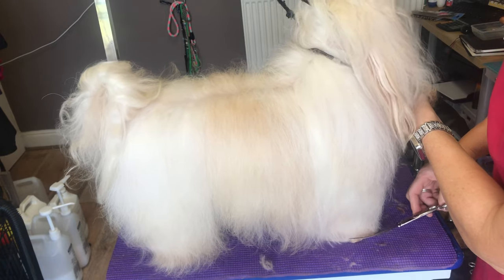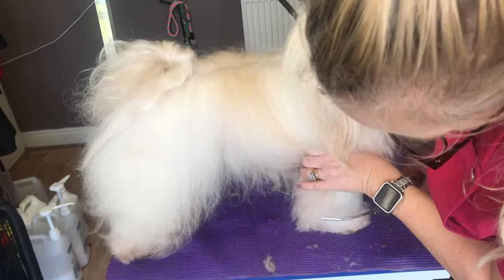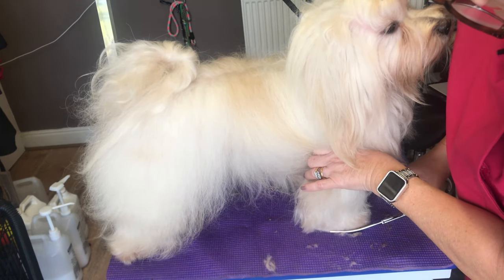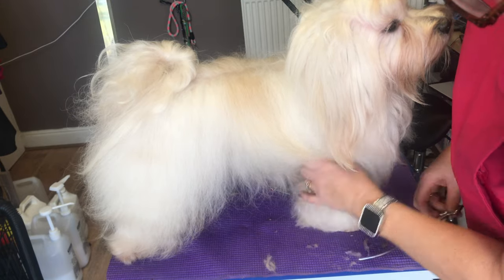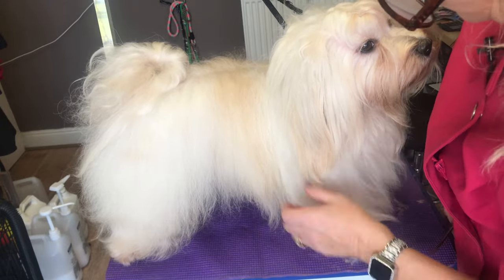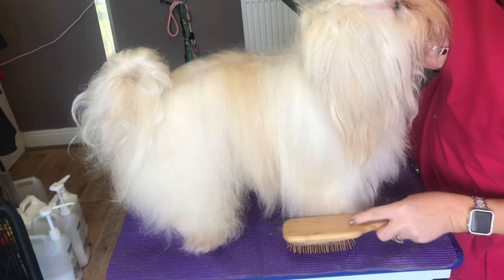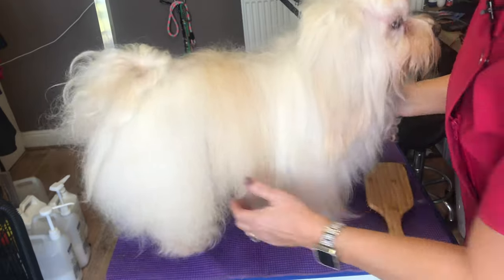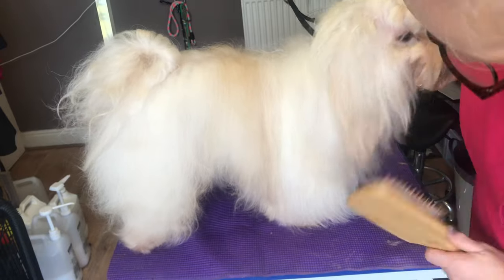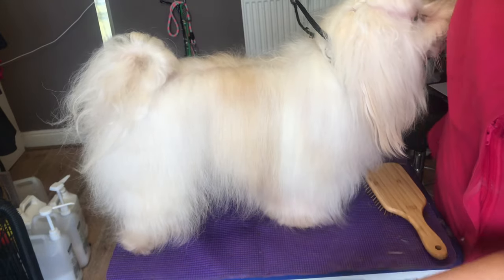Anything that's touching the floor - still got a little bit from underneath touching the floor there, so just going to take that off. This is staying out of the way while the rest of it gets trimmed. Now that just looks a lot neater - it's not trailing all over the floor.